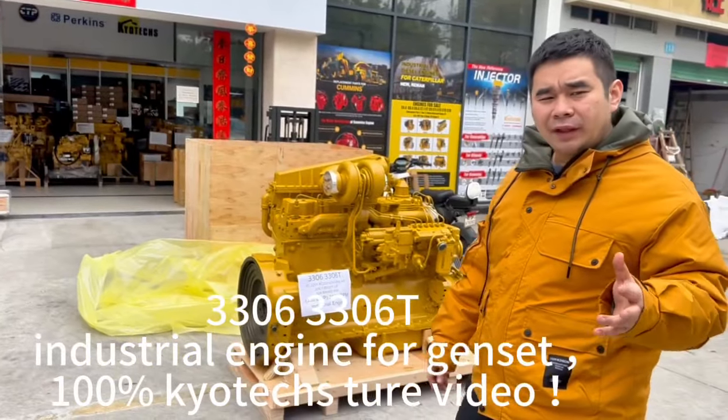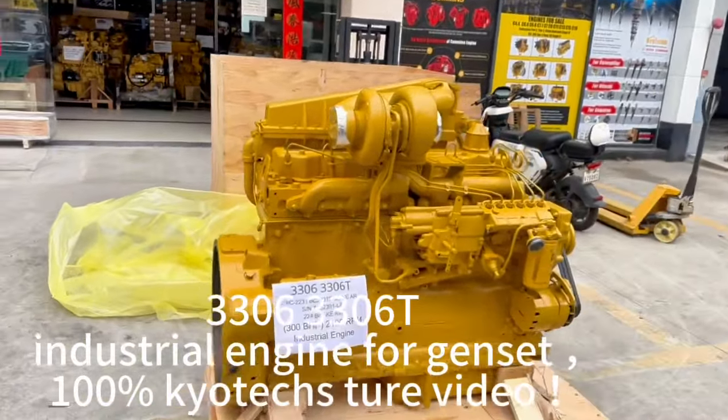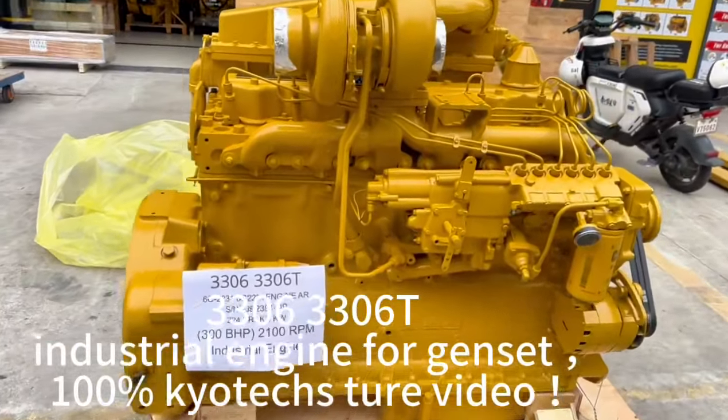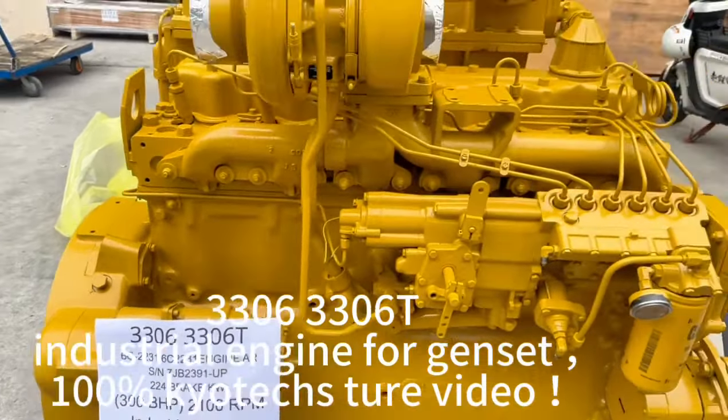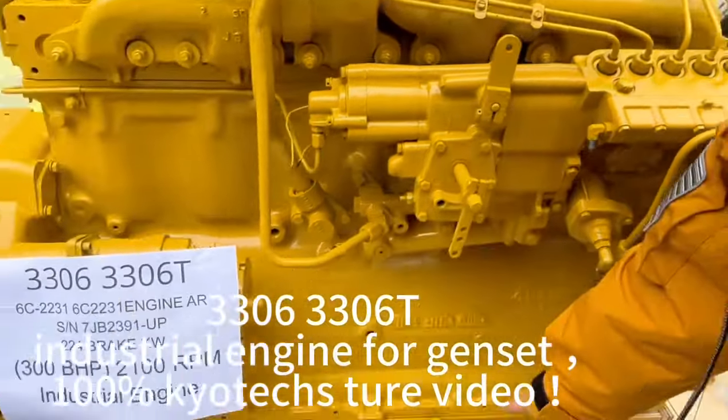This one is an industrial engine — the power is 300 hp and 2100 rpm. This is a big power hole fuel pump, and if you use the other model, you only change the bottom.